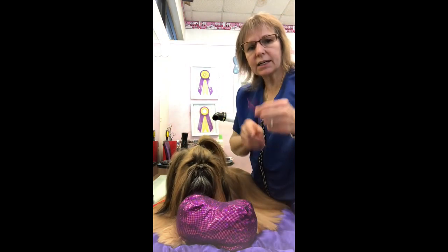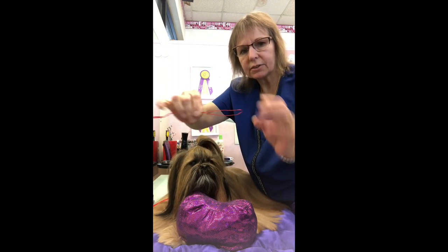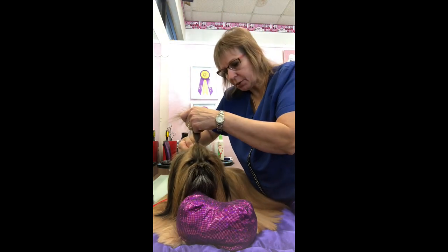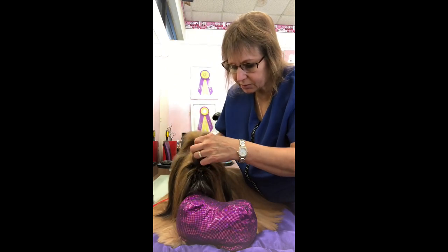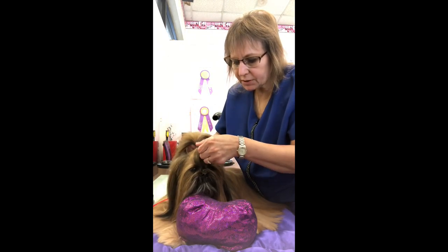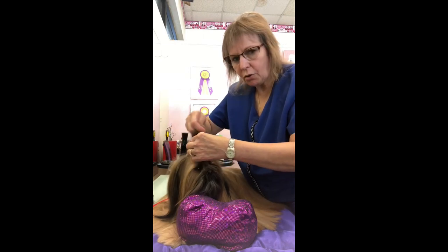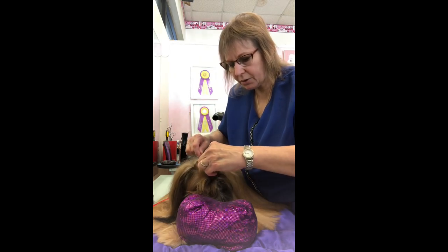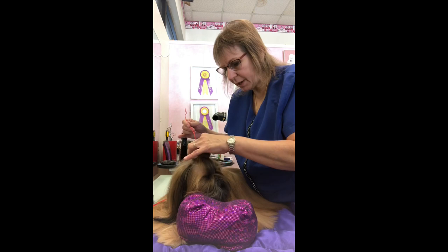Then I take my little tool that I've made and I flatten it out so it's thin. I turn it sideways and poke it right through the middle up underneath the rubber band. Once it's through I widen it out and put the whole ponytail of hair through. Then I narrow it back again and gently pull that ponytail back through the back.